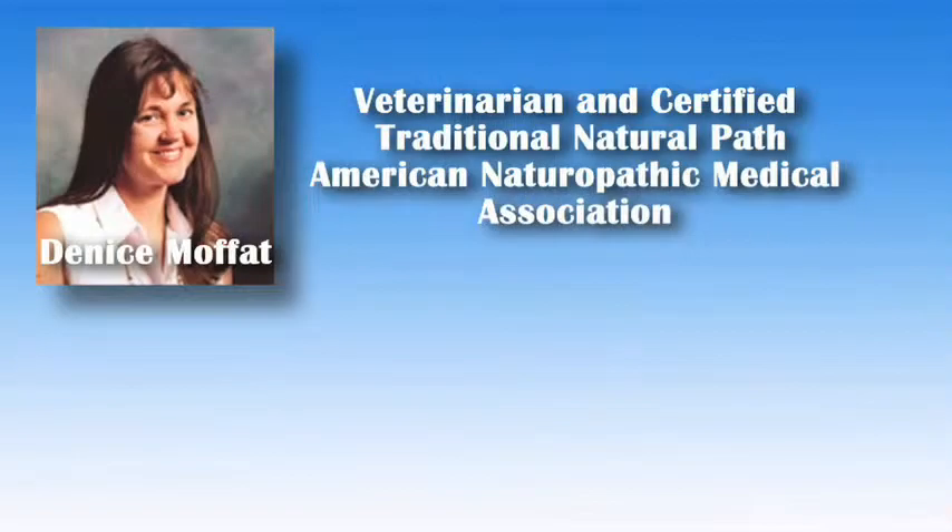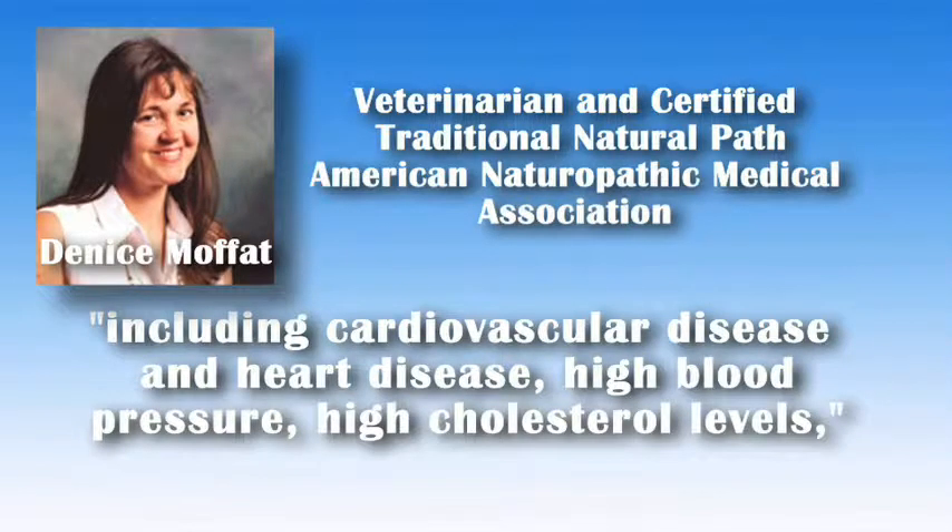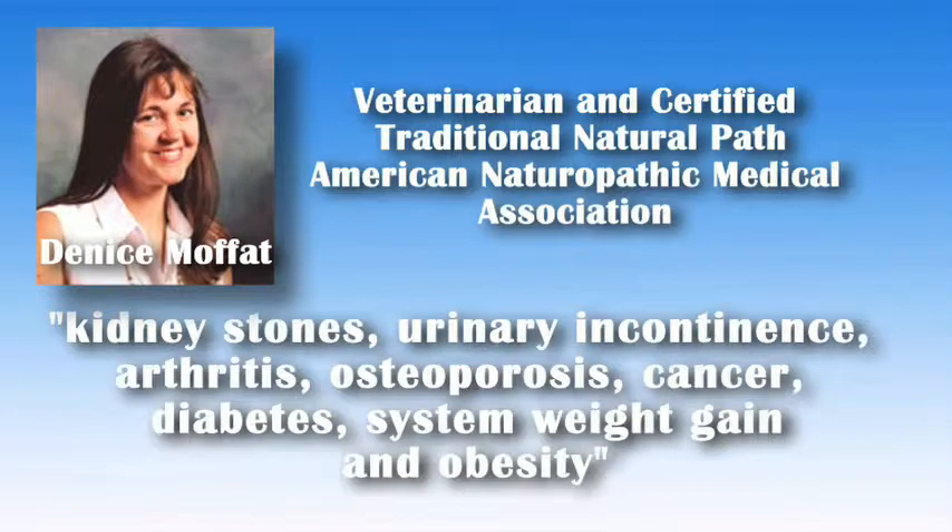Denise Mofat, Veterinarian and Certified Traditional Naturopath through the American Naturopathic Medical Association with a Master's in Biology, offered these results as part of her analysis: An imbalanced pH affects all cellular activity in the body, leading to the progression of most degenerative diseases, including cardiovascular disease, heart disease, high blood pressure, high cholesterol levels, kidney stones, urinary incontinence, arthritis, osteoporosis, cancer, diabetes, weight gain, and obesity.